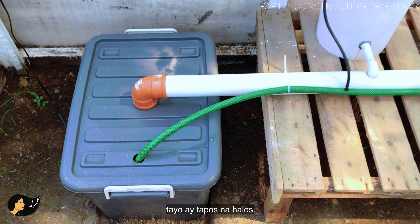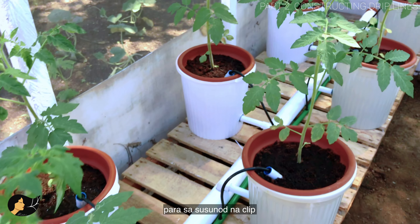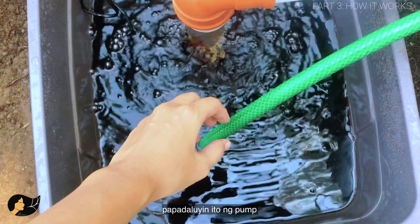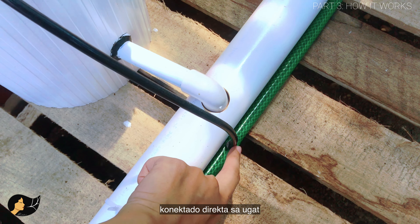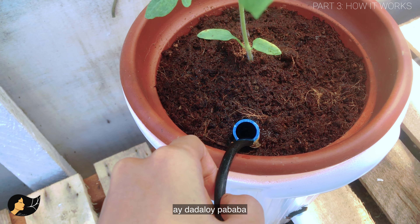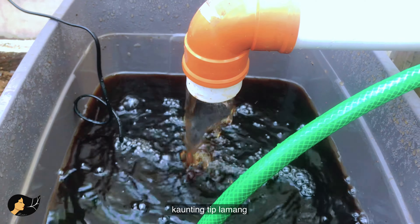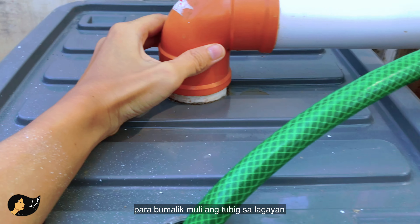We're pretty much done — that's as much as I can show you, and here's how the whole setup looks. Now I'll show you how the system works. You put your nutrient solution here, the pump distributes it through the main green line and then through the narrow lines connected directly to your plant roots. The plant gets saturated, and the excess solution moves through here into the big return line, back to your reservoir. One pointer: your platform should be slightly sloping so the returning solution will gravitate back to the reservoir.